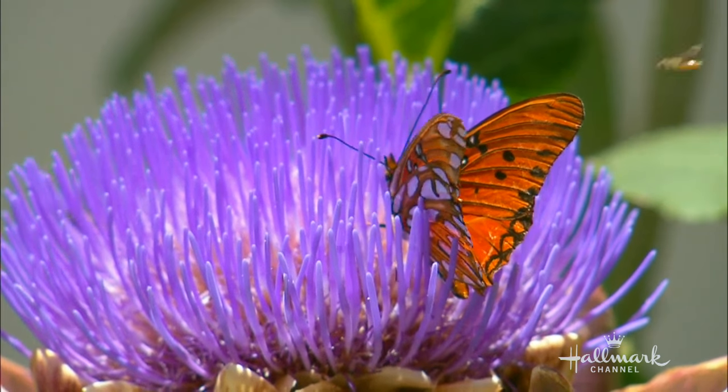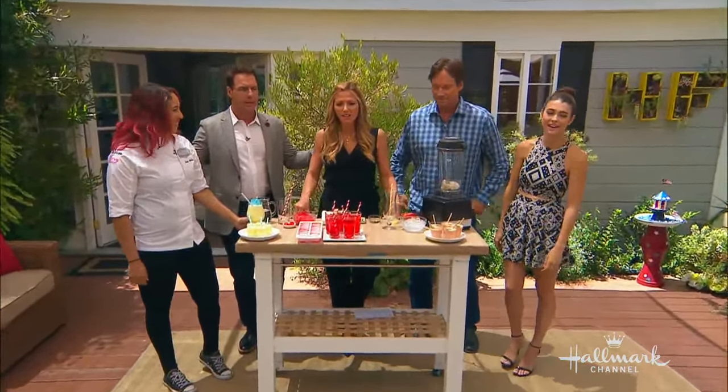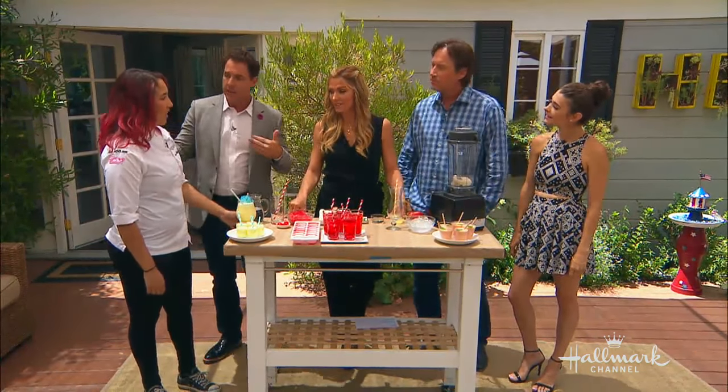Oh, my gosh. Blessed are home with a butterfly. All we need is a little bumblebee to come into that and we have the birds, the bees, the butterflies. I love it. And we have Debbie here. You know, it's hot. Really hot.